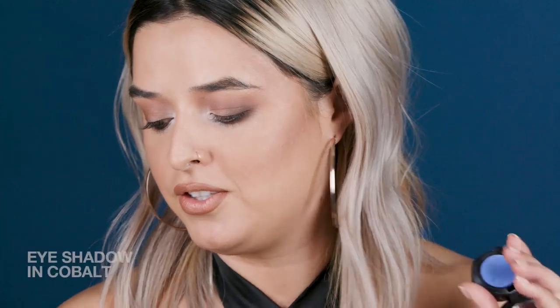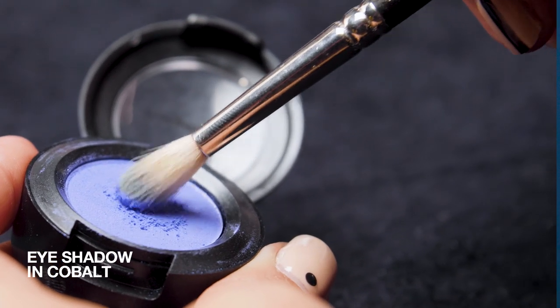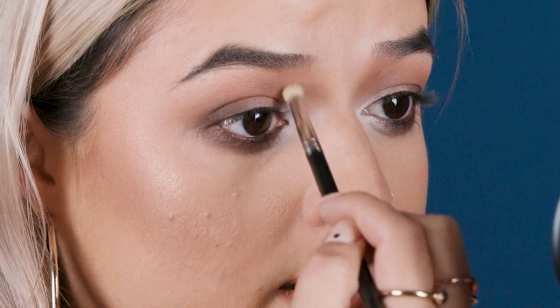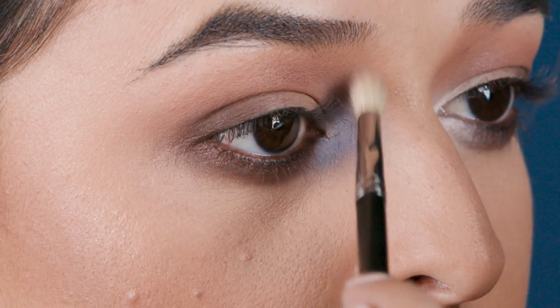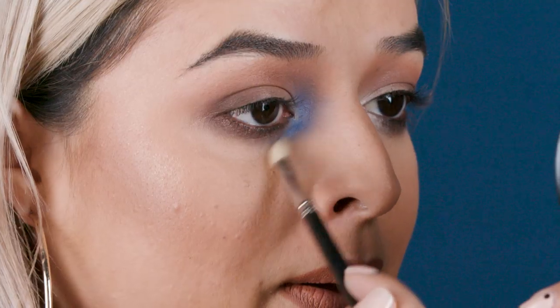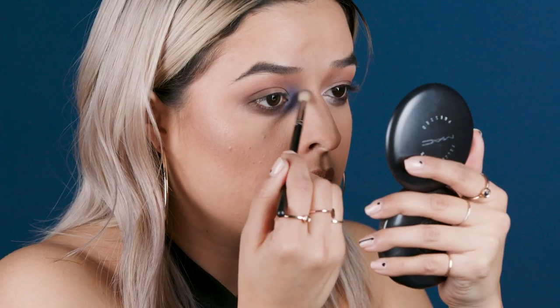Now the fun part — colored eyeshadows. I'm going to be using Cobalt and Mink Condition, and we're really going to blow this out in this inner corner. The first thing is using your darker color with a 221 brush. I'm going to blend this eyeshadow out into the rest and I'm hugging my inner tear duct. You can see how adding that base underneath really allows for this to kind of blend out really smoothly.